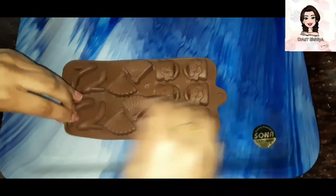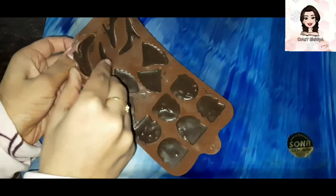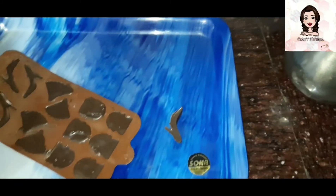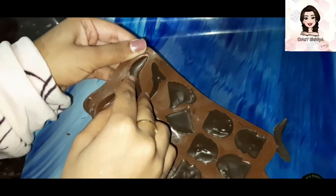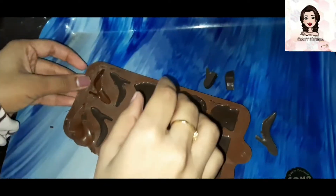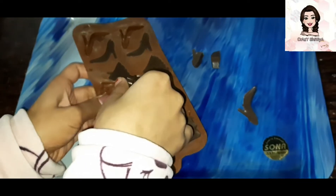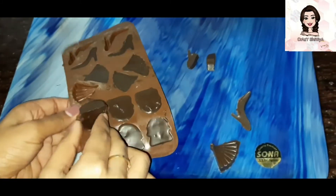Now I will demold them — I am very excited to demold the sandal-shaped one. I will remove it carefully from the mold and show you how it looks. You can see the sandal shape is so beautiful.